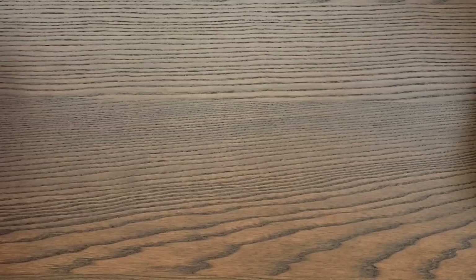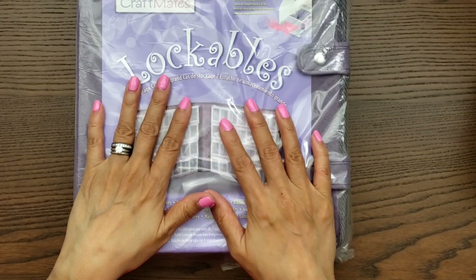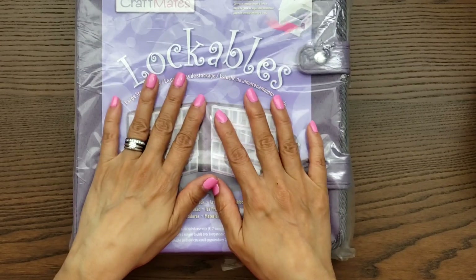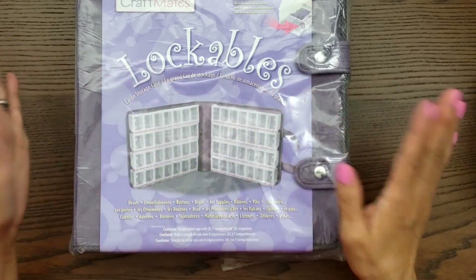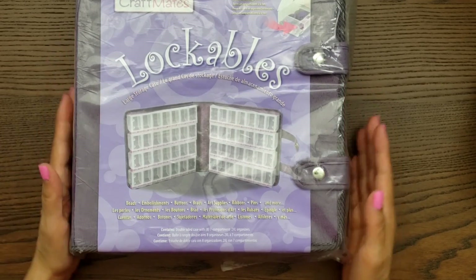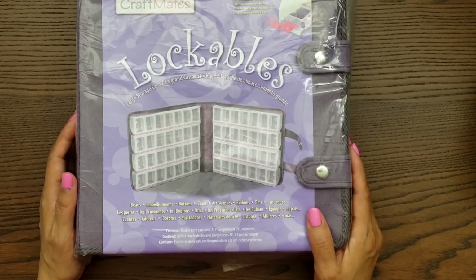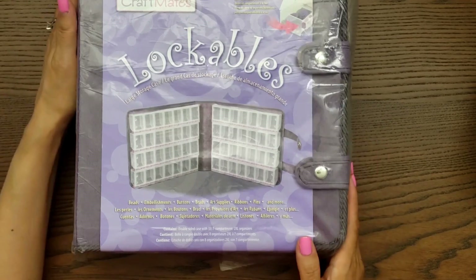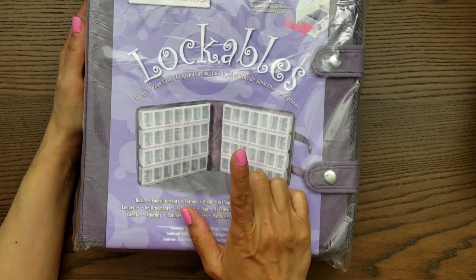I did grab another one of these lockables. I decided to just get it from Amazon instead of Michael's because I'm not really shopping out there right now and I would have to pay shipping. It's about the same price — I actually got this for about 19 dollars, so it's not too bad considering it's free shipping for me.